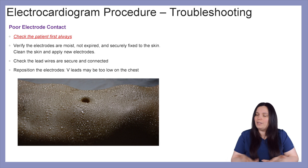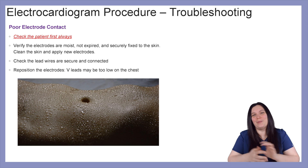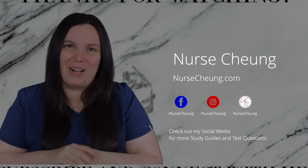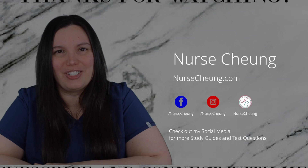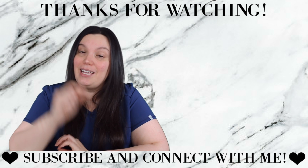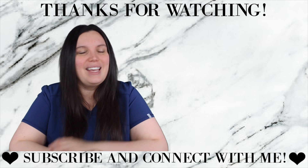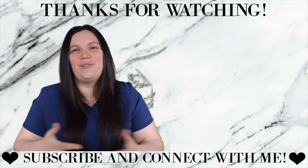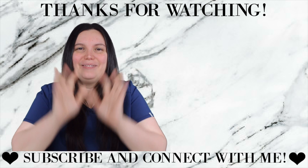If you have a hard time, always seek out help from your co-workers, learning specialists, nurse educators, or management. I hope this video was helpful in understanding the five-lead ECG process. If you have any additional questions, leave them down below. Make sure you hop over to my social media on Facebook and Instagram, subscribe here on YouTube and turn on the bell notification. At www.nursechong.com, there are additional resources for five-lead ECG placement. Until next time, I hope you're having a wonderful day and I will see you all again soon.